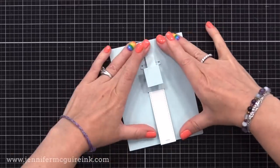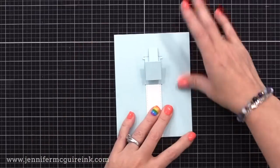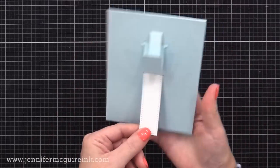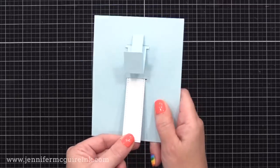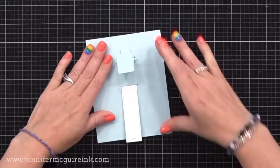Another good option would be Lawn Fawn double-sided tape. Let's give this a test run — pull that tab, and you can see the pop-up feature is functioning. We're in the home stretch. We next need to create a panel that will cover up that pull tab.